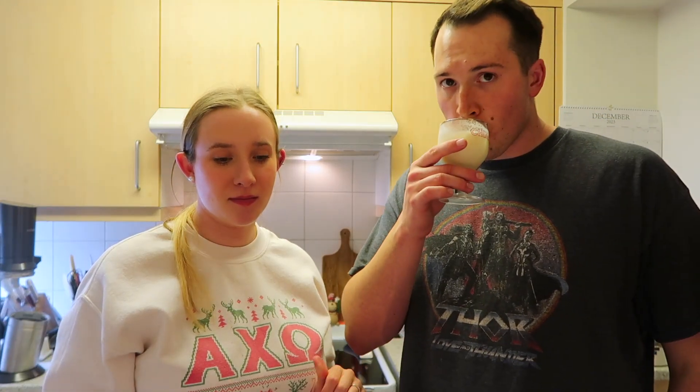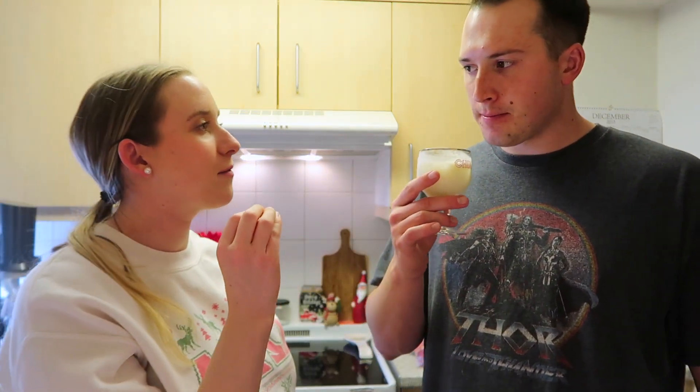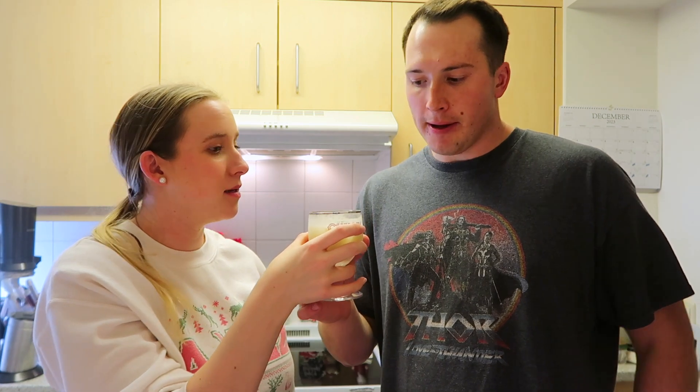It's very lime-juicy. The coconut milk is like real coconut milk, so it has a little residue on it and stuff, but it's pretty good. I like it. It's different — it's like coconut lime. It's kind of like a pina colada mojito.